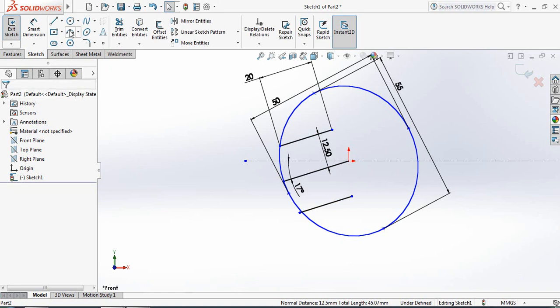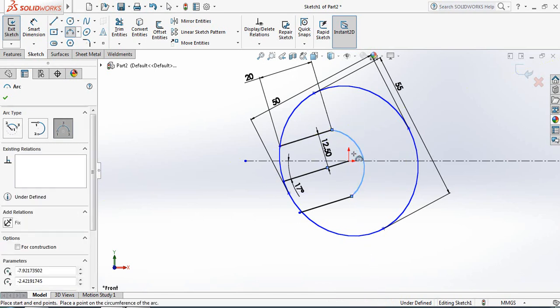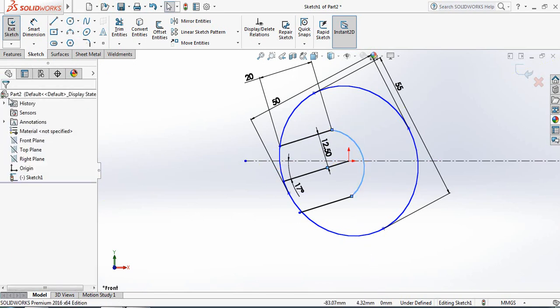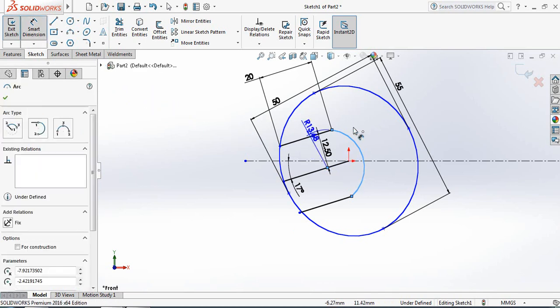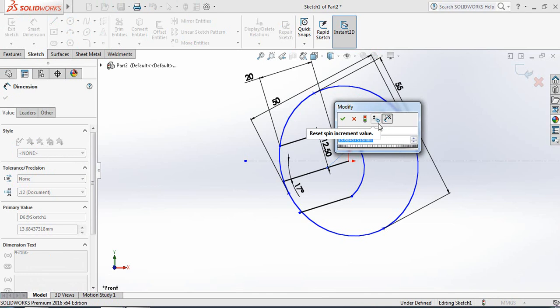Now select Three Point Arc. From this point to the last point, draw a three-point arc. Go to Smart Dimensions and set the radius to 15 millimeters.